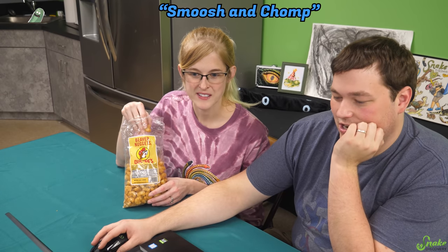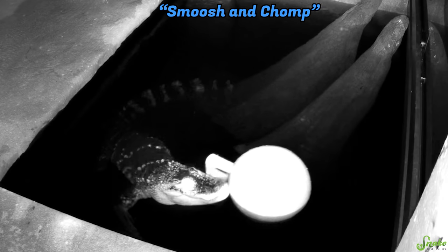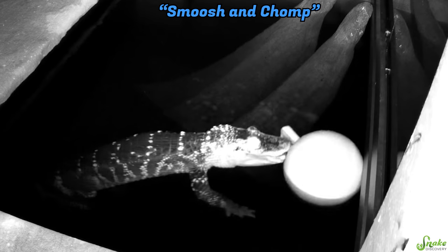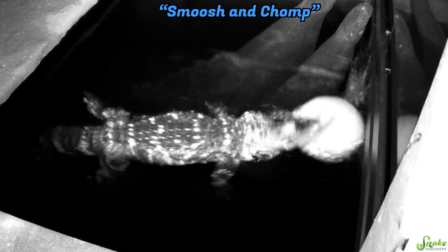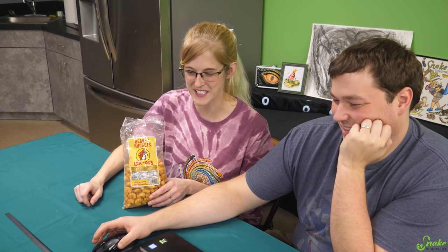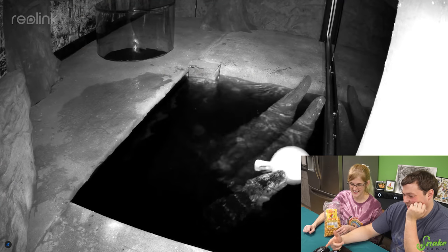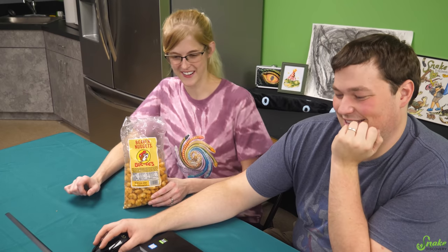This one is called 'Smoosh and Chomp.' This looks familiar — wasn't this the Big Monchies clip? Yeah, two people found the same clip, both employees were watching at the same time and they saved it and named it different things. That is amazing — it's totally the same clip. All right, saw that one, let's see what's next.